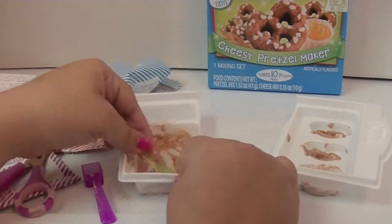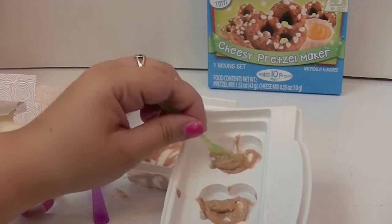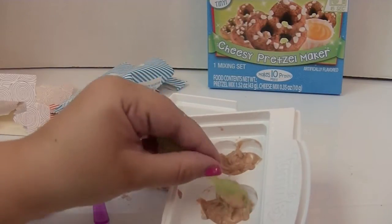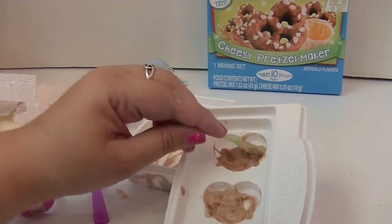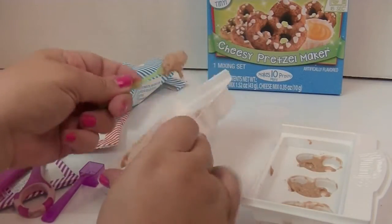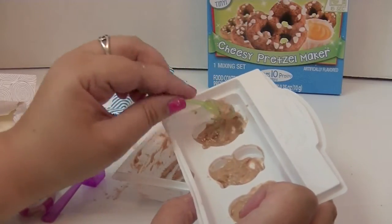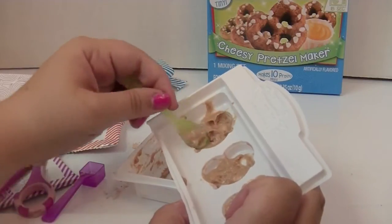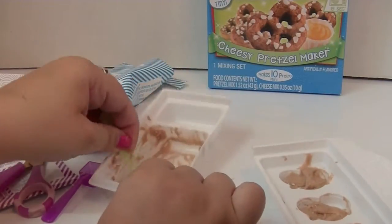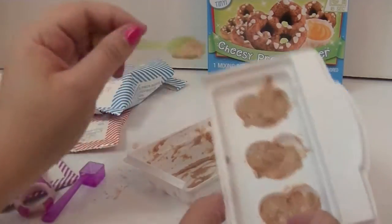Gooey! Scoop it all out — I'm gonna need all of this. I feel like I could use another two scoops of mix in here; maybe I have too much in this one. Have you guys made any Yummy Nummies? Comment down below! I got a part that didn't level out very well — that's alright, it usually melts into it when you microwave it. I definitely don't have enough mix in the top one, or too much in the bottom one. Oh well, we're gonna see how it turns out.